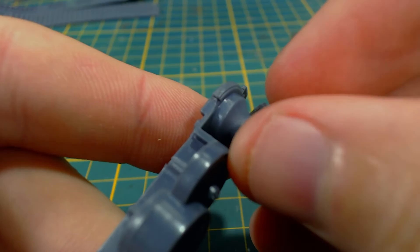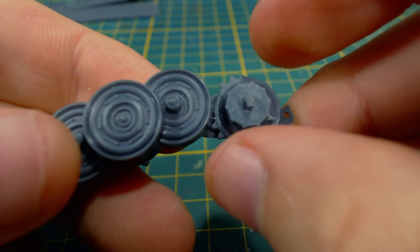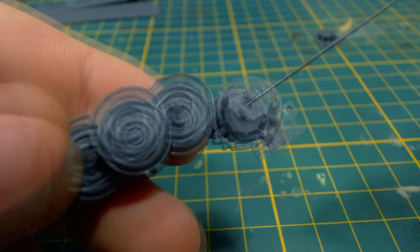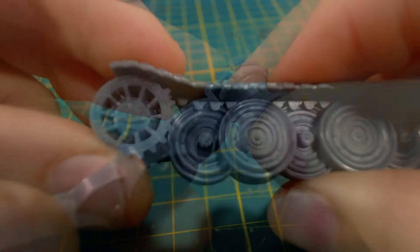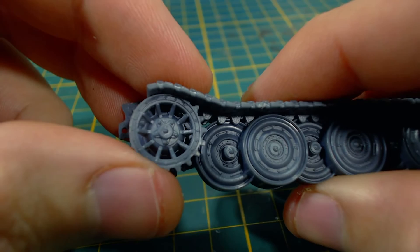I wasn't thinking and accidentally glued this on backwards at first — probably don't do that. Fortunately I noticed as soon as I put the part on, so no real harm done. I add a bit more glue and then attach the outer drive sprocket. Both of these parts are keyed, though they do rotate a little bit. This is to allow a little flexibility with the teeth so they don't interfere with the tracks. To make sure they aren't rotated around too far I put the top track part on and make sure the teeth on the sprocket don't interfere with it.